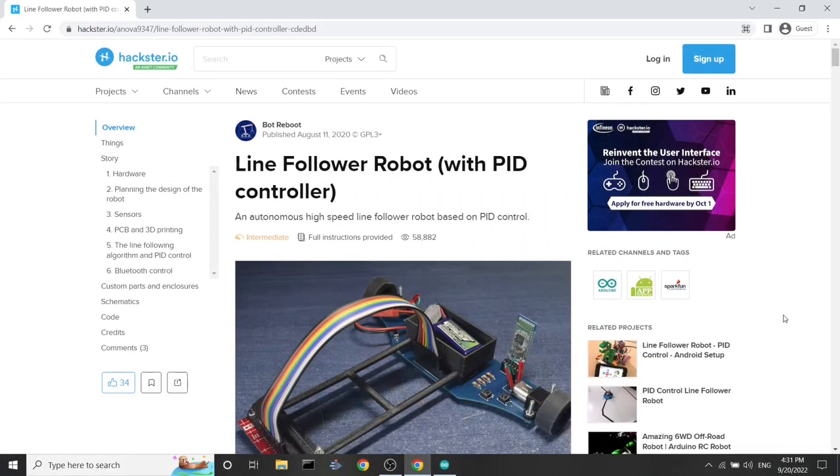Hello everyone and welcome to my video about developing code to control a LineFollow robot, especially the LineFollow robot featured in my last video. If you haven't seen that yet, I recommend watching it now. I'll put the link in the description.